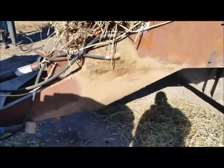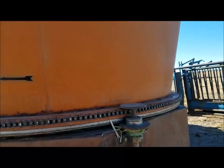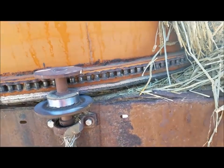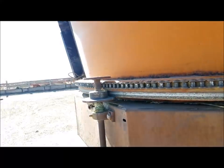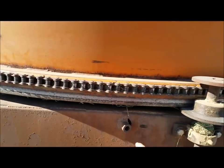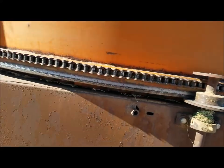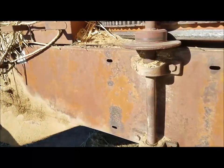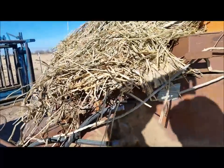Okay, Rotogrind 760 — walk-around of the machine. This is your basic tub; it's got four rollers that keep it in place. This machine is well used — I bought it used. The new ones have a handle here and are supposed to have a cover on the inside; it didn't have a cover when I bought it. The new ones are a little bit different here on the inside.